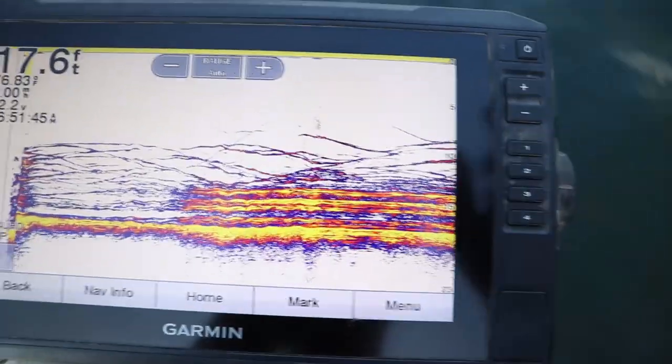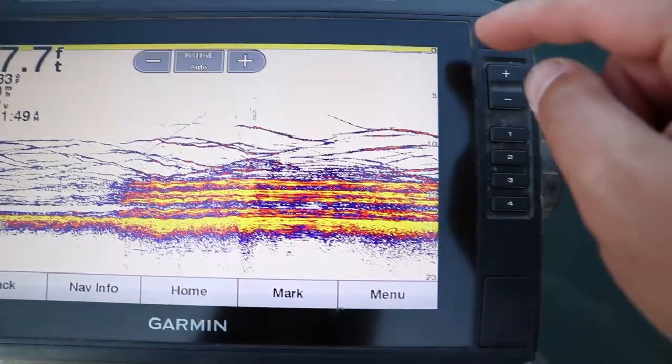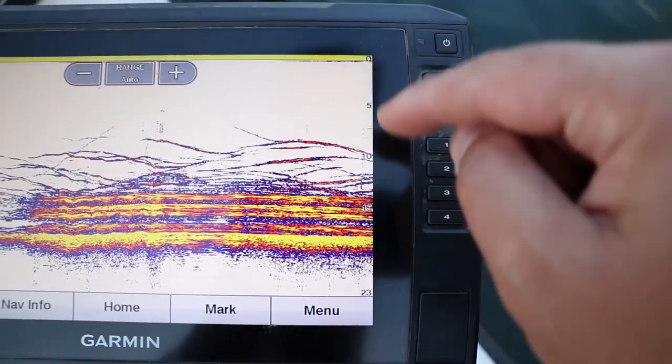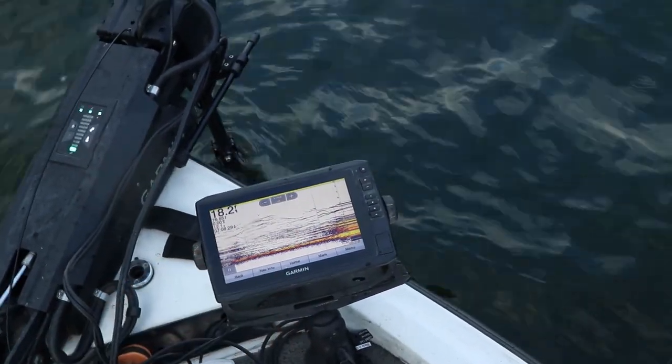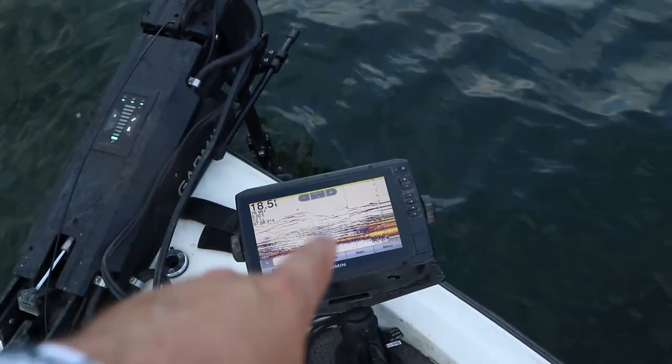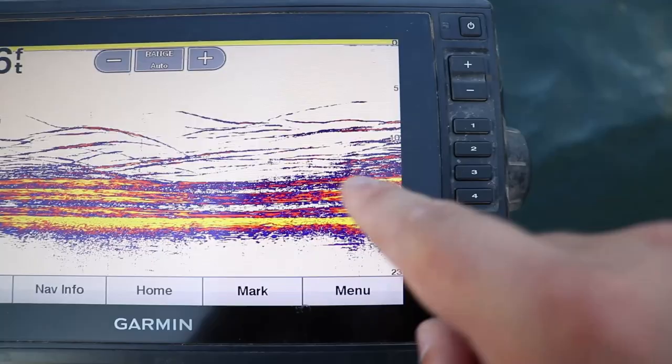First let's start with what 2D sonar is showing us. 2D sonar transmits a cone directly below the transducer, which could be on the back of the boat or mounted on the trolling motor. It really doesn't matter where you have it mounted — just understand where you have it mounted in relation to what it's going to be showing on the screen.